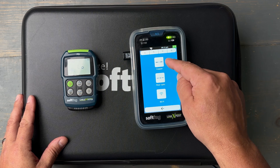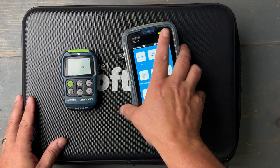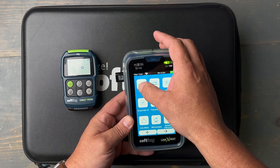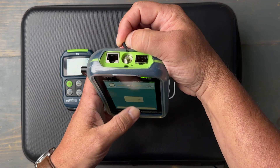You can see I've got choices here between copper, fiber optic testing, and Wi-Fi testing. Let's choose the fiber optic menu. You can see I've got a few options here — I've got an option for a built-in VFL, or visual fault locator, or red laser. I can turn that on and you can see it right there.